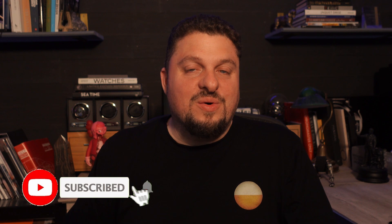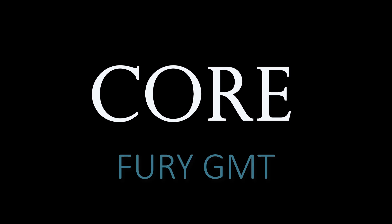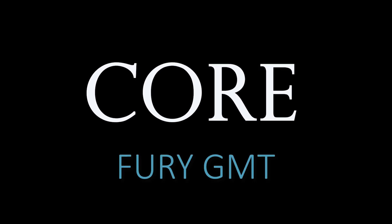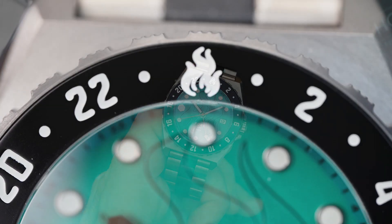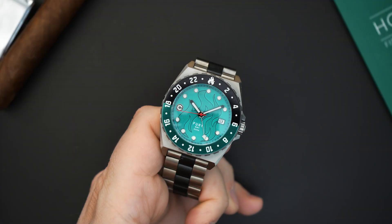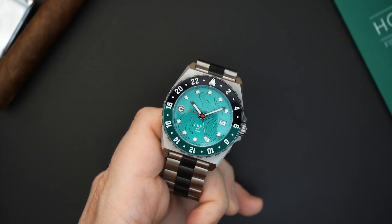Today we're taking a look at the Fury from Core Timepieces. This is a watch that does not take itself very seriously, however this is a GMT powered by an NH34, it gets 300 meters of water resistance, and it's made out of titanium — so it has very serious specs but the design is a little bit playful. I've actually featured one of their watches before, which had a switchblade for hands.